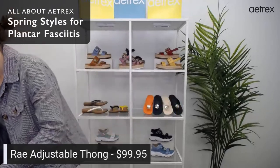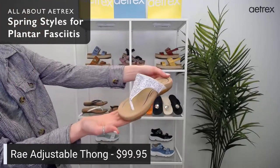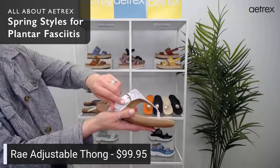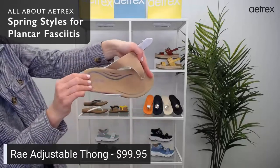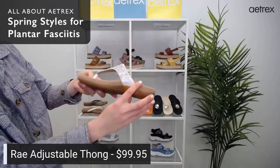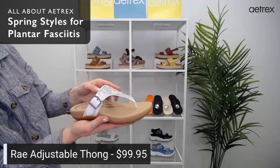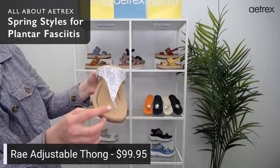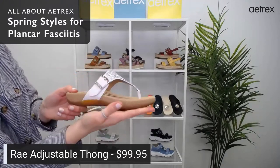Our last style is the Ray, an adjustable thong sandal. It costs $99.95. It has an adjustable strap and the entire footbed is memory foam, so it's incredibly comfortable. It also has our arch support built in and a rubber outsole for durability. It comes in sizes 5 to 5.5 through 10.5 and 11. What we love about the Ray are these little sparkles — really fun. We also have them in pewter.